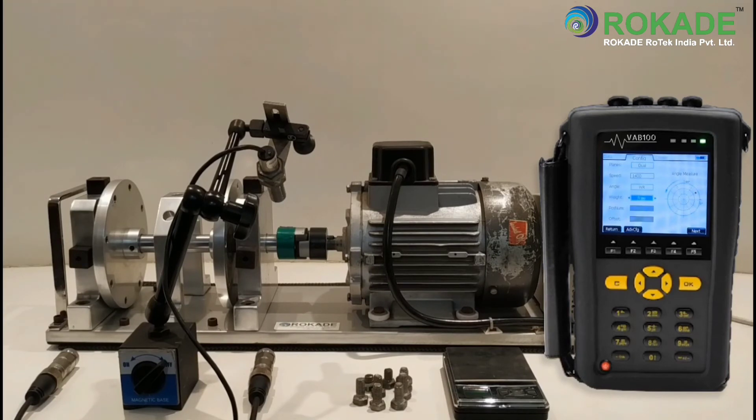Here we select weight as Free. Click on F2 for advanced configuration and fill in the following parameters for doing analysis during the balancing program.